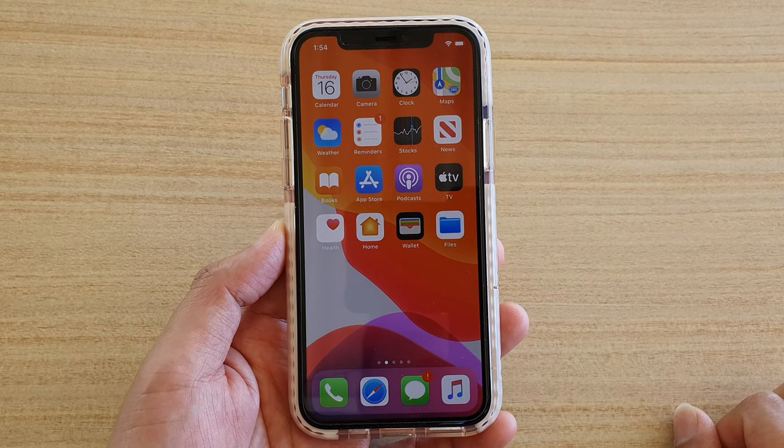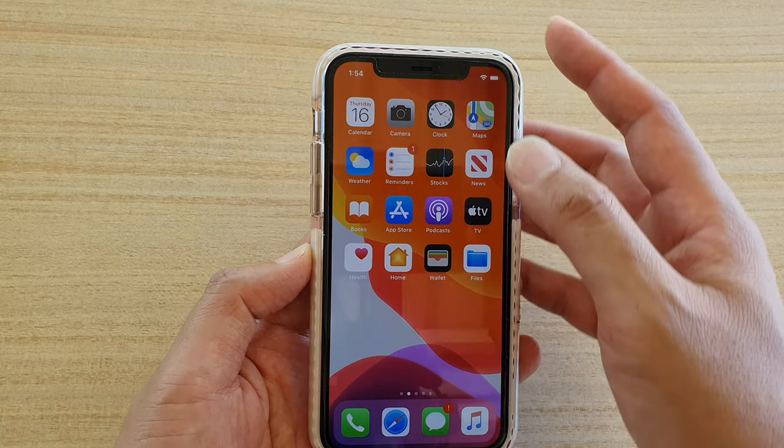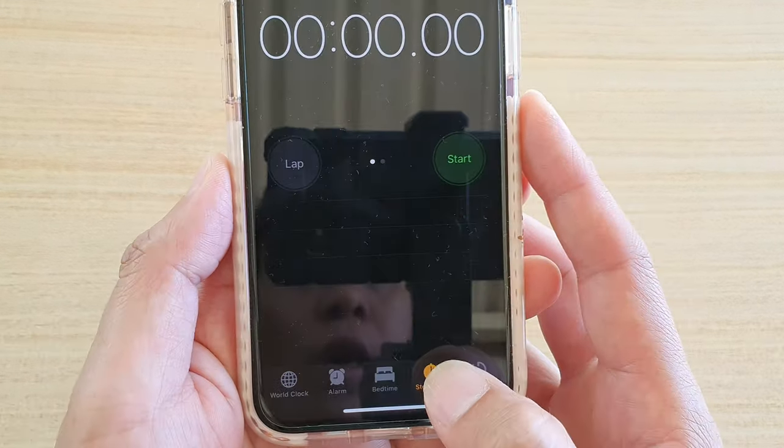How to use a stopwatch on iPhone running iOS 13. First, go back to your home screen and tap on the Clock app. From here at the bottom, make sure you tap on Stopwatch.